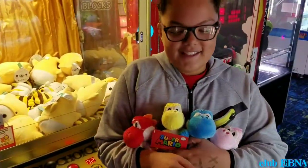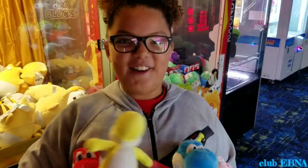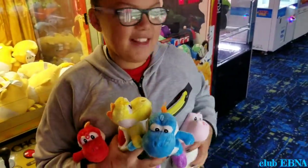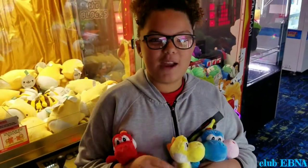So we ended up winning this red Yoshi, yellow Yoshi, blue Yoshi, and this pink Yoshi. So next time when we do another slime machine, we'll try winning the green one and we'll have them all. I hope you guys liked this video. Give me a thumbs up and subscribe. Bye!